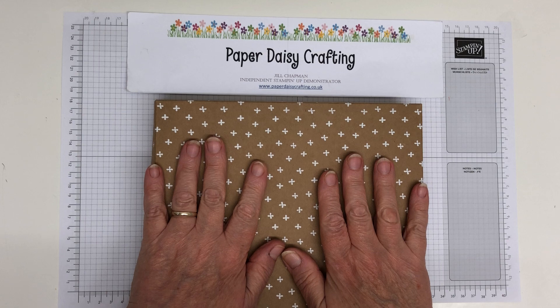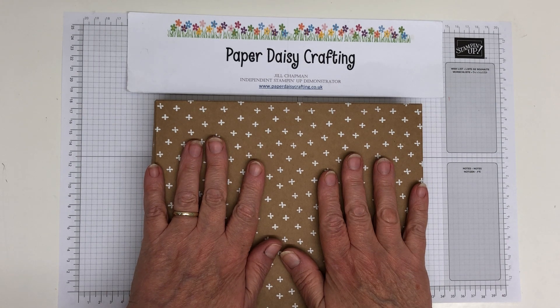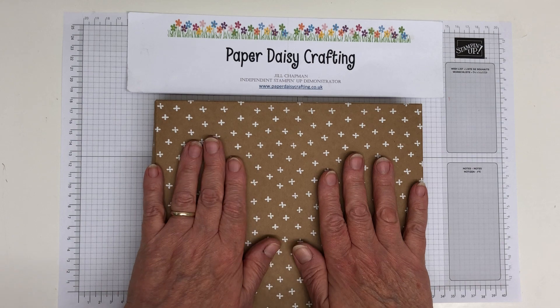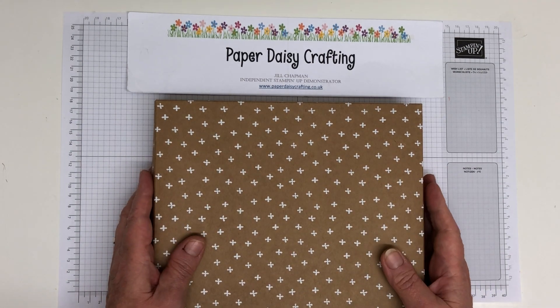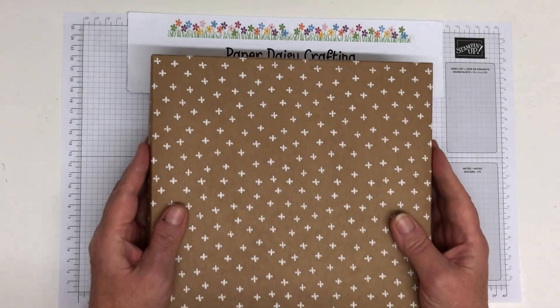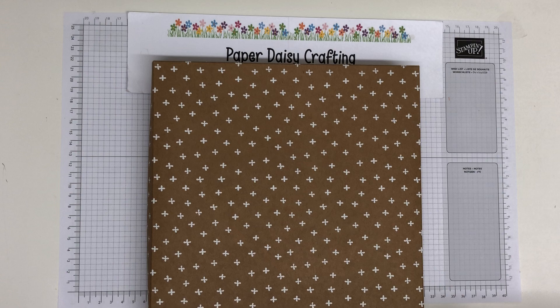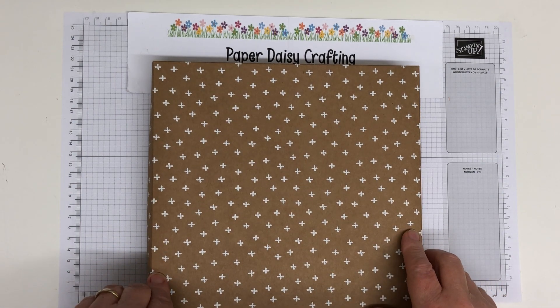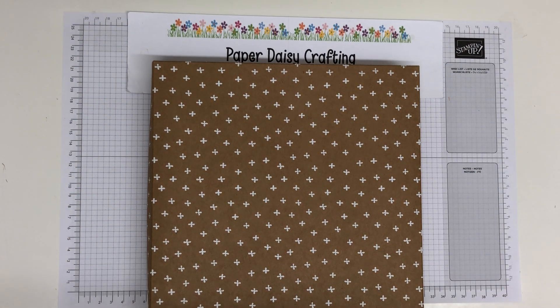We had a new catalogue that came out on June the 3rd, and in it there are loads of lovely products. But there were also some lovely products in last year's catalogue which have sadly retired. As I was getting things ready to put into my two-for-one sale on my blog, I'm selling all my retired stuff — you buy one at full price and you can choose anything else on the sale for absolutely free, so you get the cheapest one free.